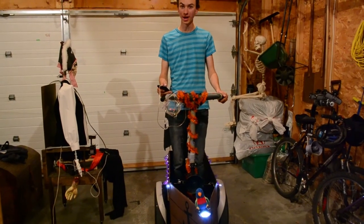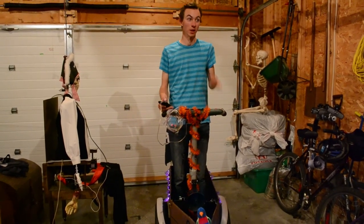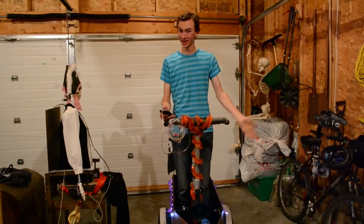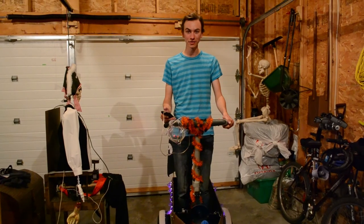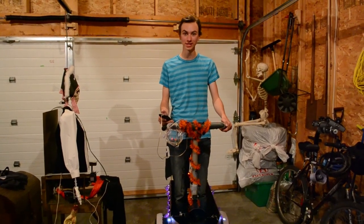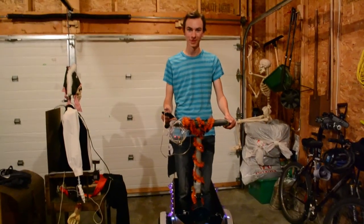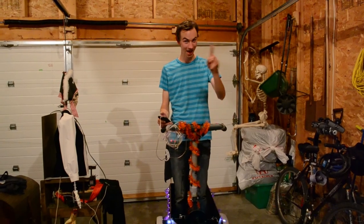And there you have it, the Segway Pirate Ship. Let me tell you, putting this thing together was a real gas. That's what it is for this video. As always, if you have any questions or anything, just email us — our link's down at the bottom. CreepyCreations at Telus.net. Think about that one for a while. Stay safe and have fun.